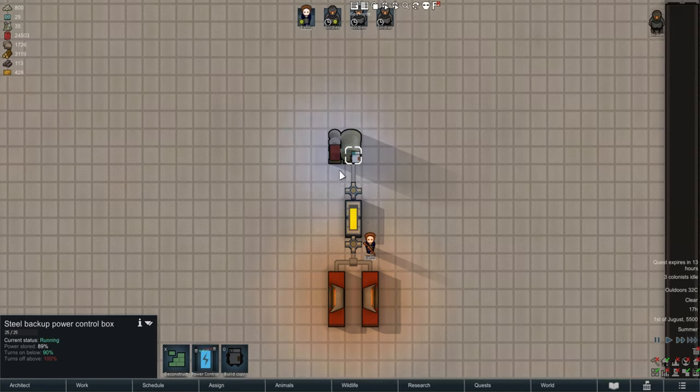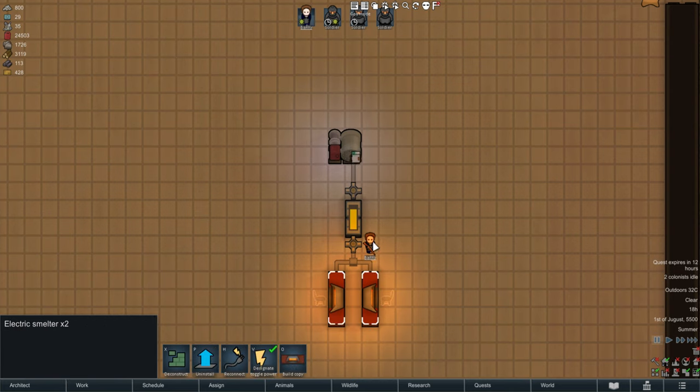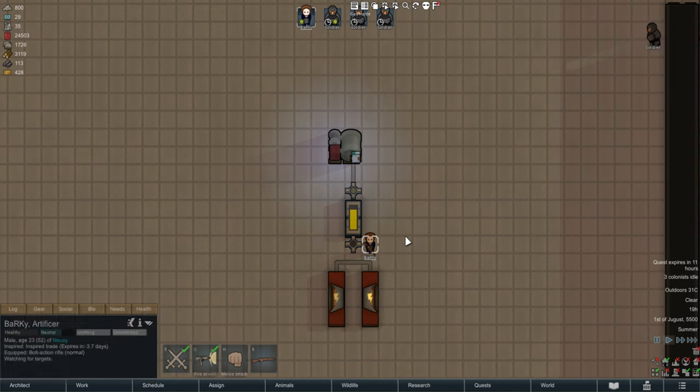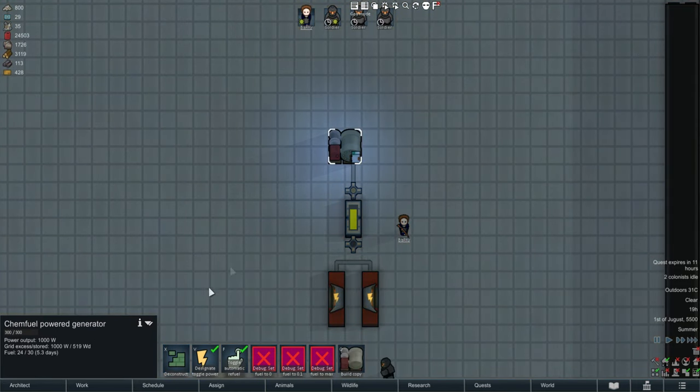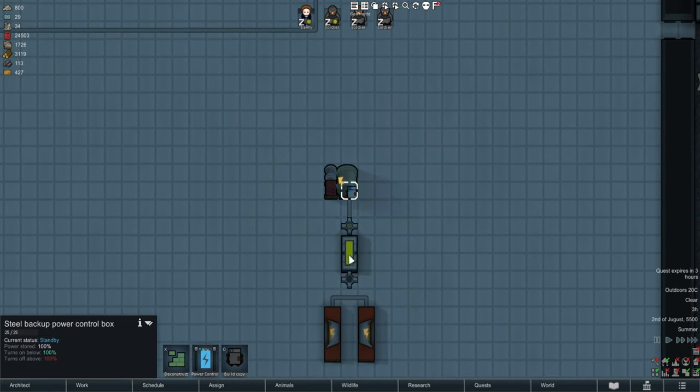It turns the generator on until it refills the battery back up to whatever it needs to be. It won't refill quickly because these things are power guzzlers, but I can turn them off and it does the exact same thing. It'll generate enough power as the battery fills up slowly but surely back to 100, then turn it off. By default it turns on below 100, but I've set it to 90 because the battery loses power automatically.